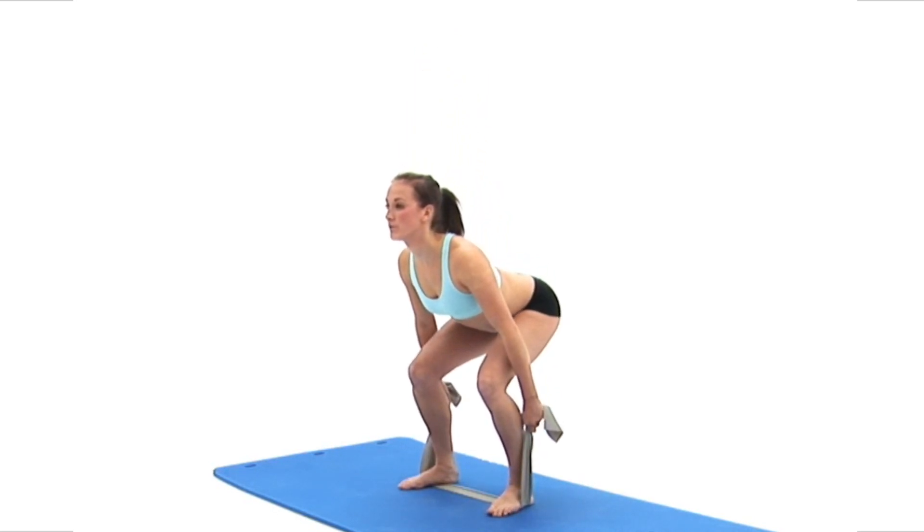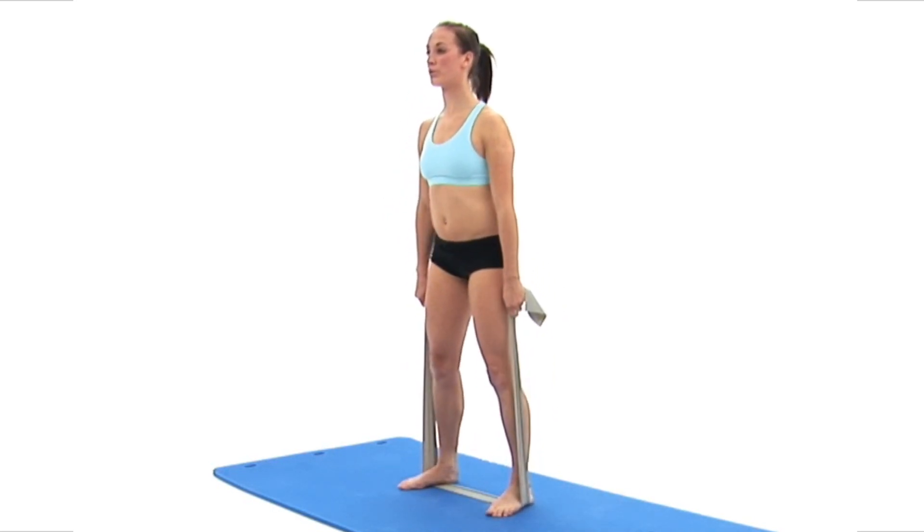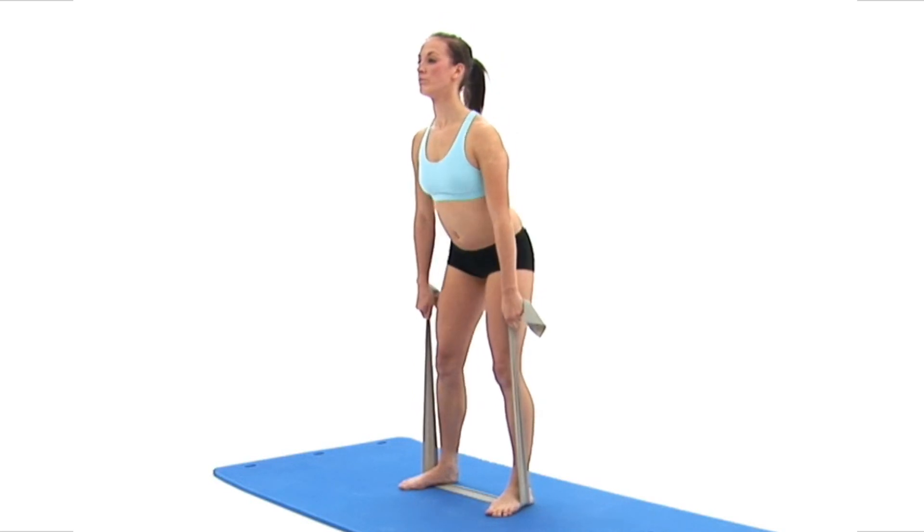This exercise is designed to strengthen the muscles in your buttocks and thighs. You will need a resistance band.